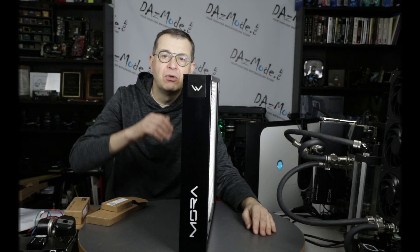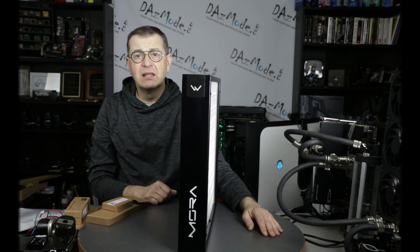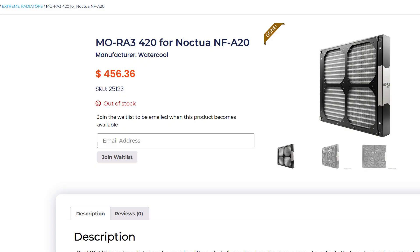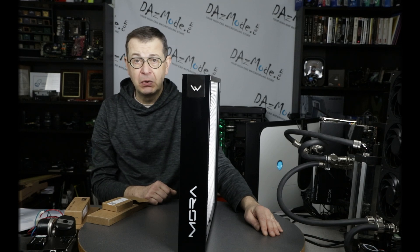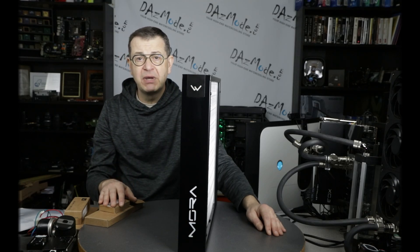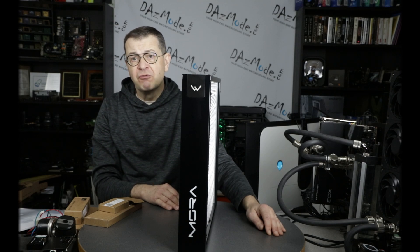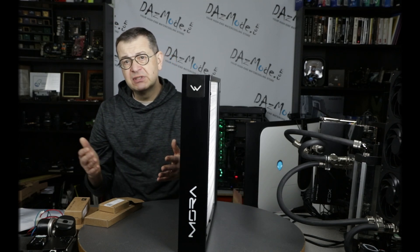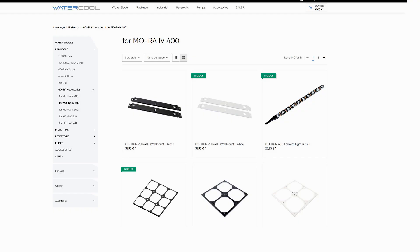Hello everybody, happy to see all of you on the other side of the screen. Last summer, Watercool announced it's going to retire the very popular Mora 3 series of extreme radiators, and it will be replacing it with a newly designed from-the-ground-up Mora 4 series. In this video I would like to review the radiator itself and talk about the many accessories. This is one of the biggest differences between old and new — we have a lot of new stuff such as lights and controllers.